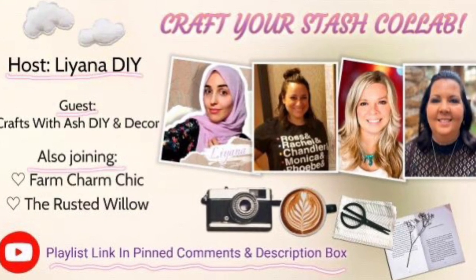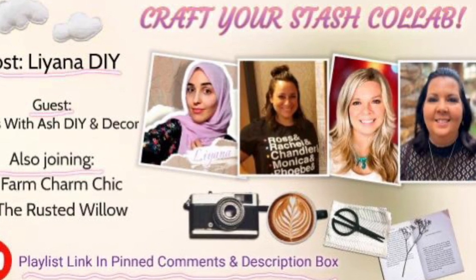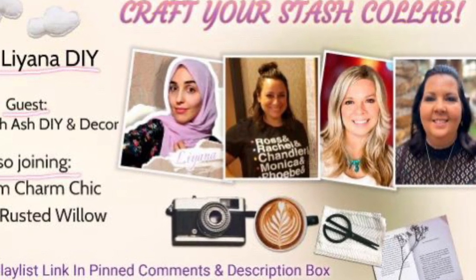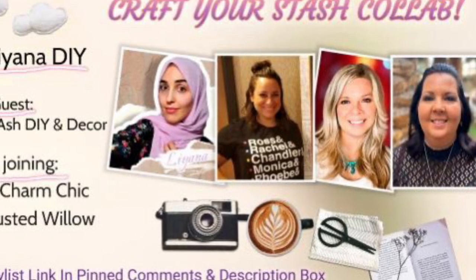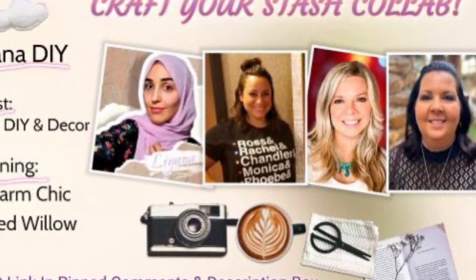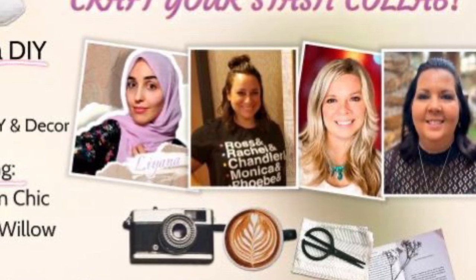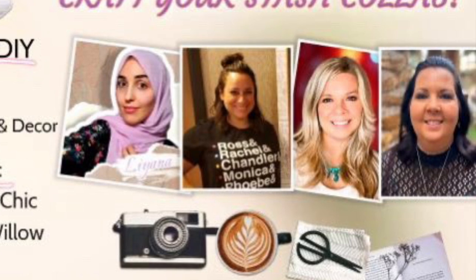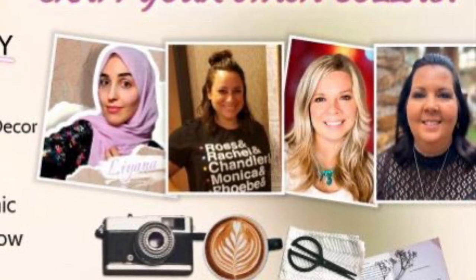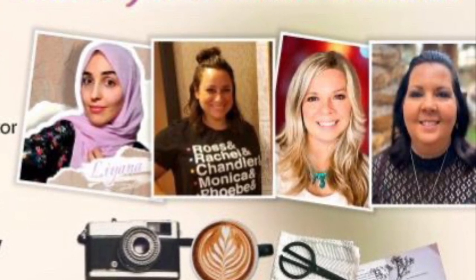Today's video is part of a collaboration that is hosted by Liana DIY. Our guest host today is Crafts with Ash DIY and Decor, and I am also joined by The Rusted Willow. I am so excited to be joining these ladies for a Craft Your Stash playlist. Down in my description box is a link to the playlist — it will also be pinned in my comments so you can easily find it. These are such talented ladies and we all had to find items in our stash to craft with. Last year I bought a bunch of nautical items I was going to use and never got around to making a nautical video, so I'm using all of my nautical pieces to try and make a beachy themed video with all of my stash items.